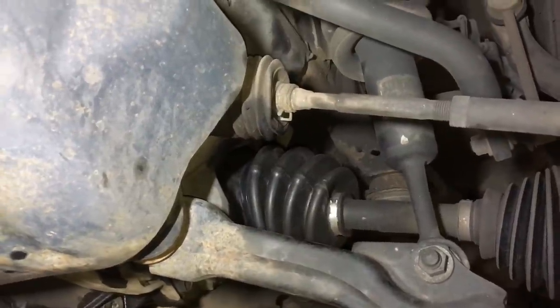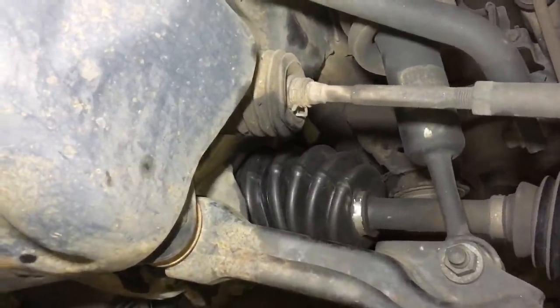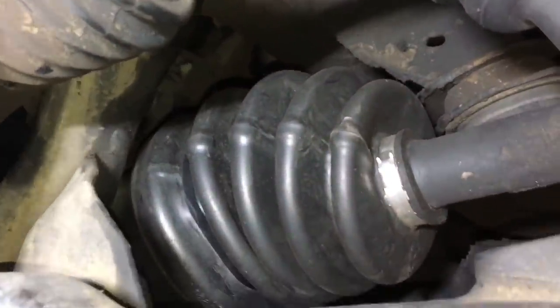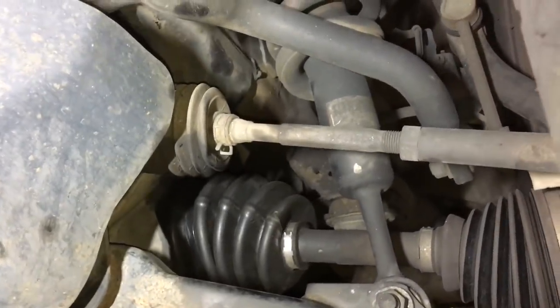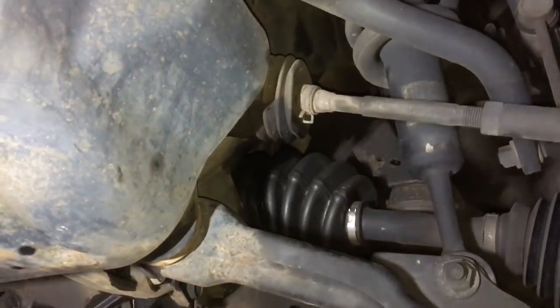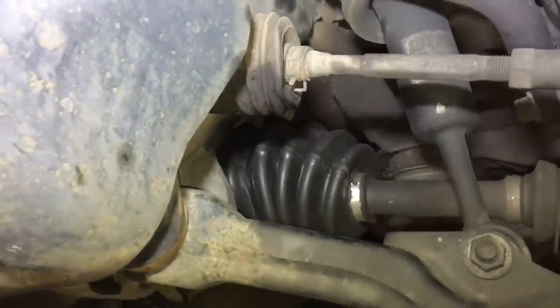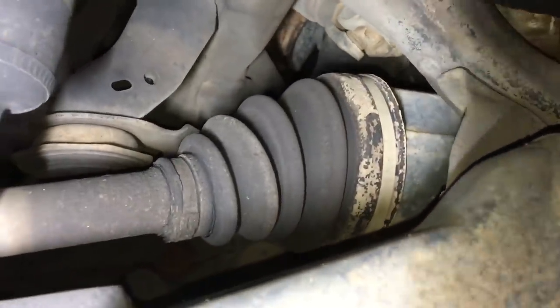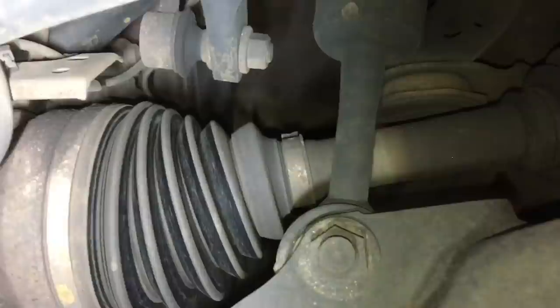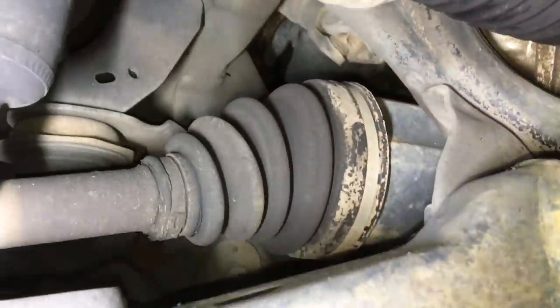We've got a blown CV boot here - check that out, what a big blow-up job. The boot split at some point, and this vehicle has done nearly 300,000 k's. That's what they normally look like - your outer and your inner.